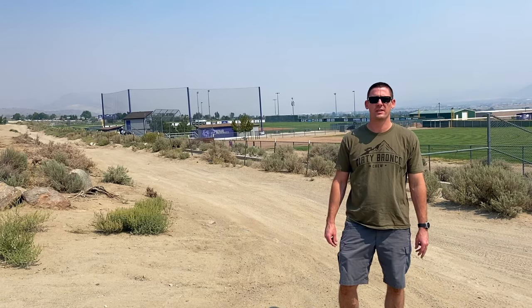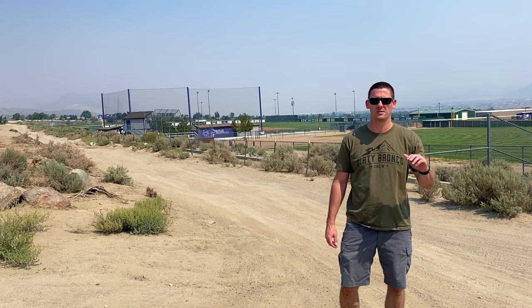We have a little whoops section right here that we're going to use to compare the stock suspension versus the Bilstein suspension.